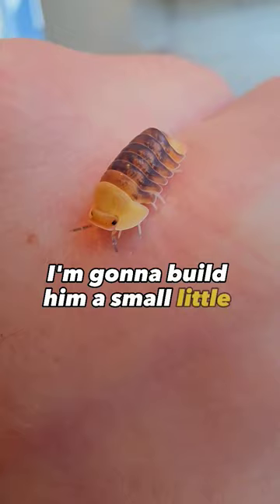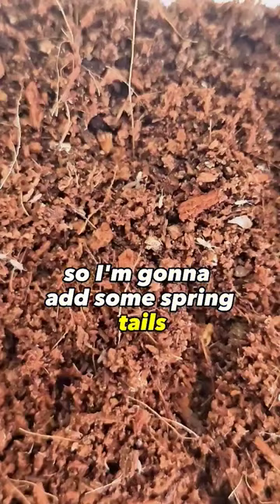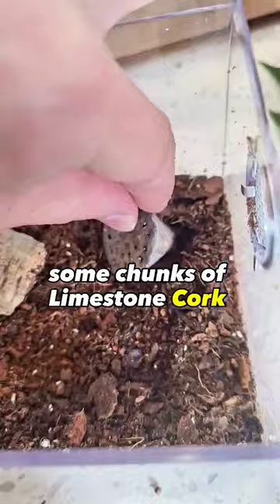First, I'm gonna add a little bit of dirt. All little creatures need friends, so I'm gonna add some springtails. These little guys will eat all of their poop. Some chunks of limestone, cork, and some moss on this side so it can be more damp.